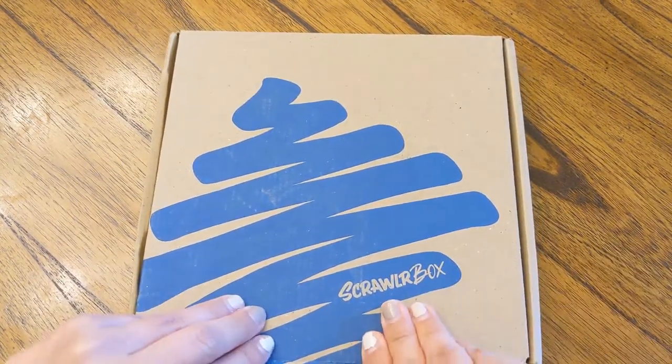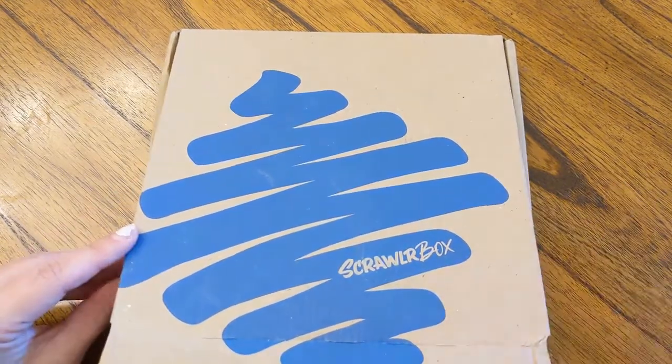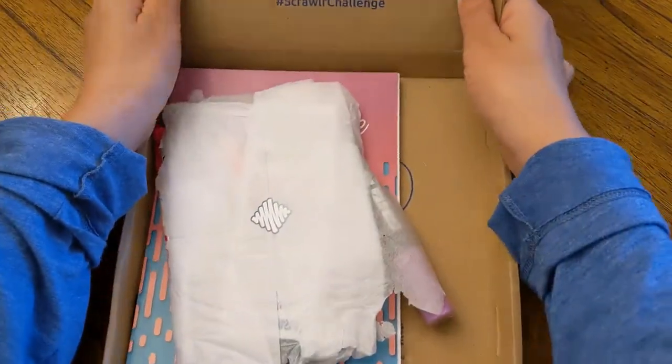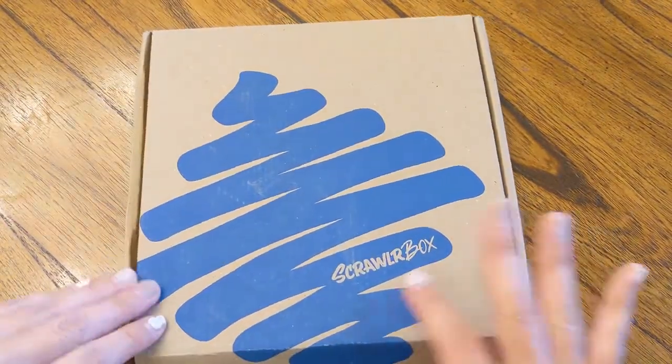Hopefully if you are a ScrawlrBox subscriber and maybe haven't gotten your box yet, just in case it's a spoiler alert, please don't watch any further. Okay, so let's open it up. Every month it comes with this box — I actually really like this square box, it's really cute. Looks the same as like a scribble.